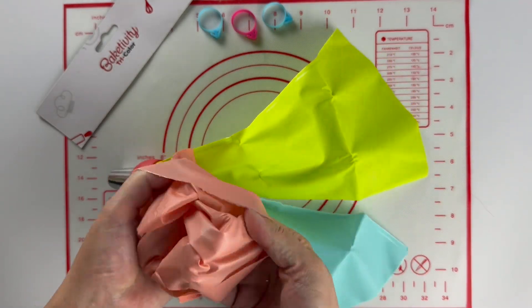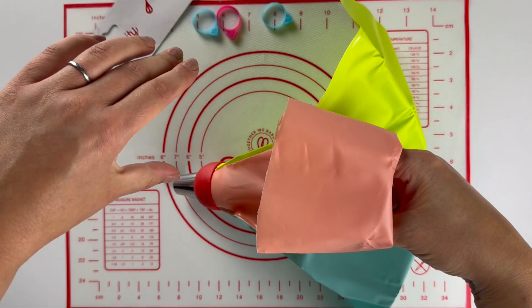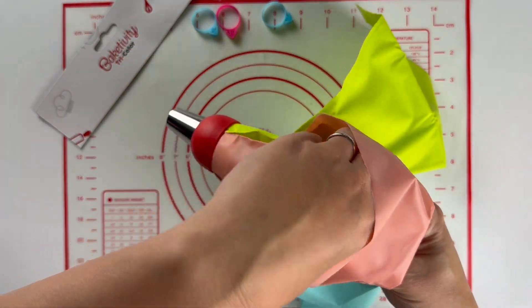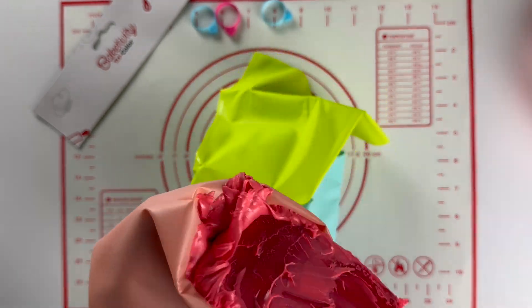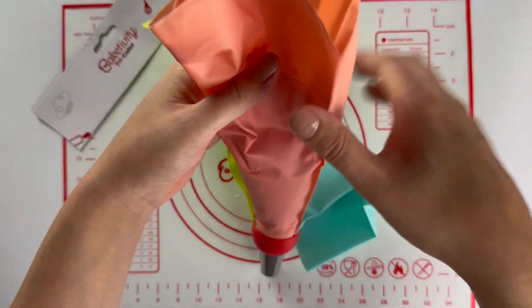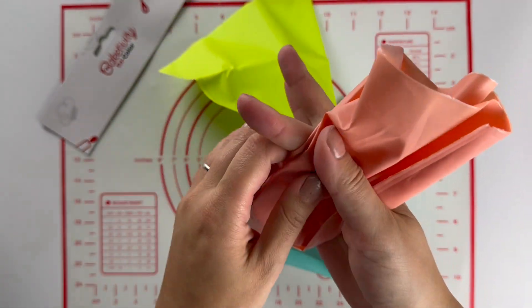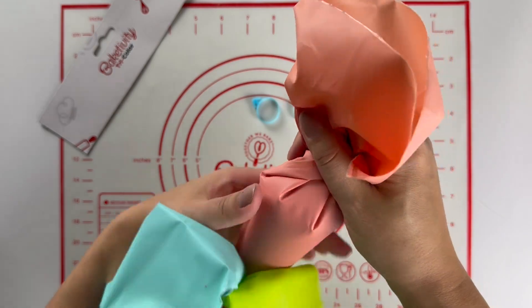Fold open your piping bag over your hand just like you see here, and cup your hand so you can easily fill your piping bag. Now that one of my piping bags is full, I'm going to push down the buttercream and give the bag a little twist.